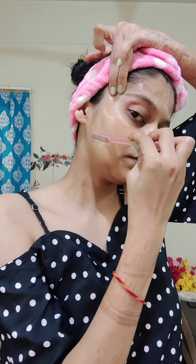Sometimes when I have to go to a party or a wedding, I don't get an appointment at the salon and it is very far away. You can follow this routine in just 5 minutes.